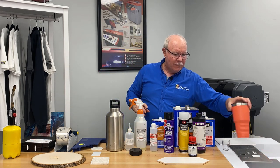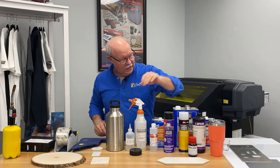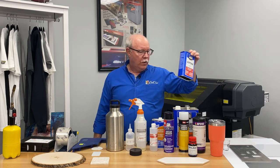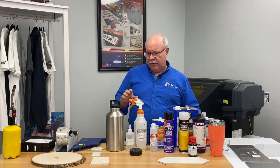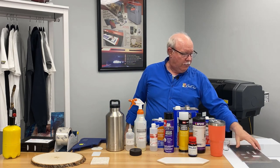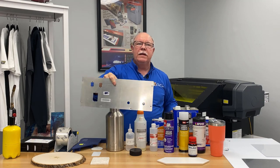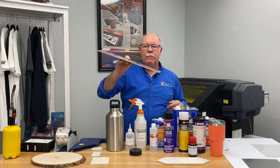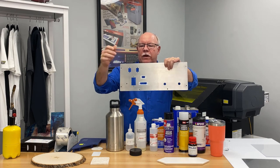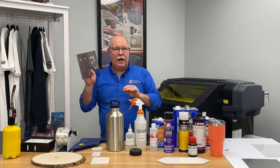However, some substrates are going to require a little bit more aggressiveness. For this, we keep acetone around, which you can buy in cans or even gallon cans. When using acetone, you absolutely want to make sure you're wearing gloves — it will really dry your hands out. For instance, this metal plate right here would certainly need to be wiped down. If we wipe it down right now, you'd be amazed at the color of the rag. This was done on a CNC and routed out for plug areas, so there's absolutely going to be steel dust — use acetone to clean that initially.